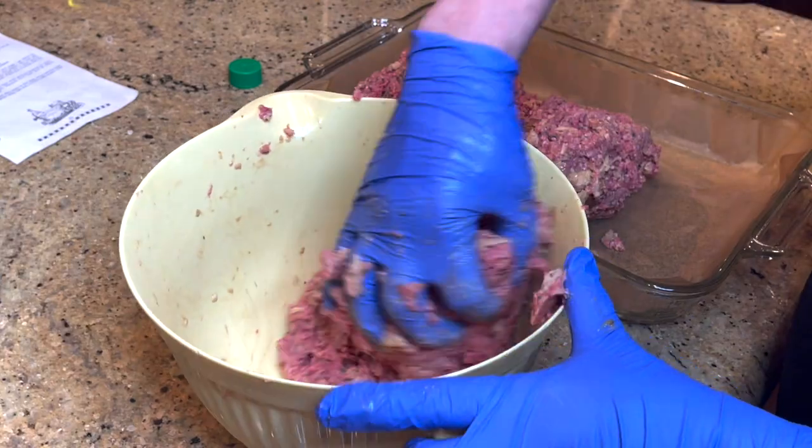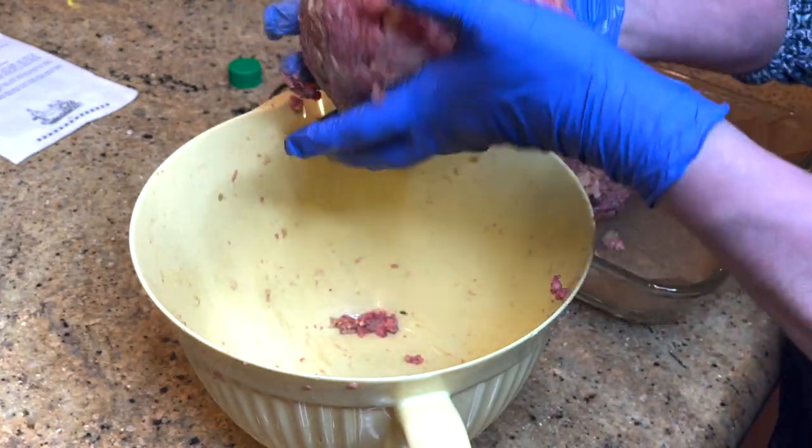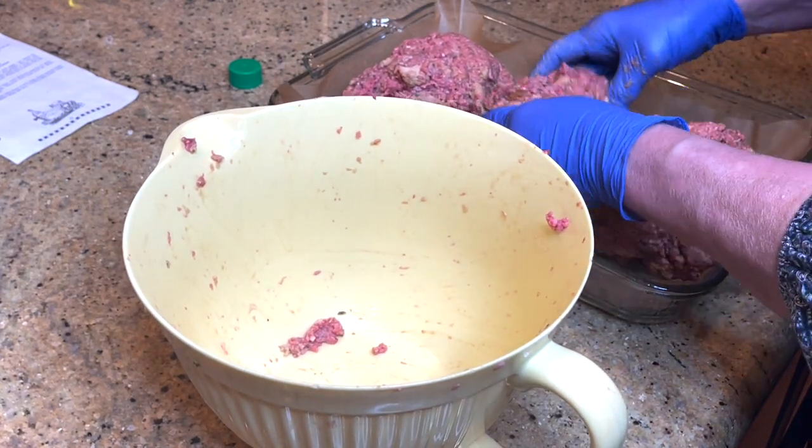I've even used my scale before to get them even. You can also just press it into a pan — you don't have to make three loaves, you can make two.